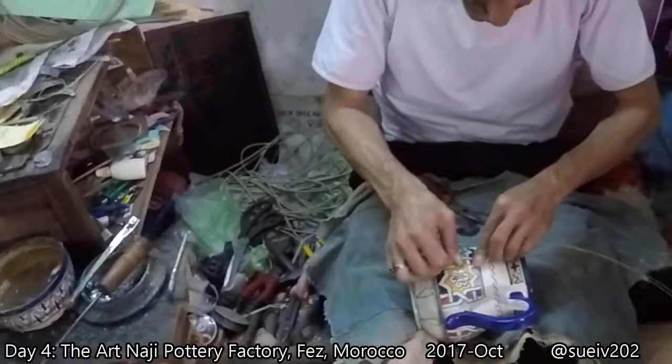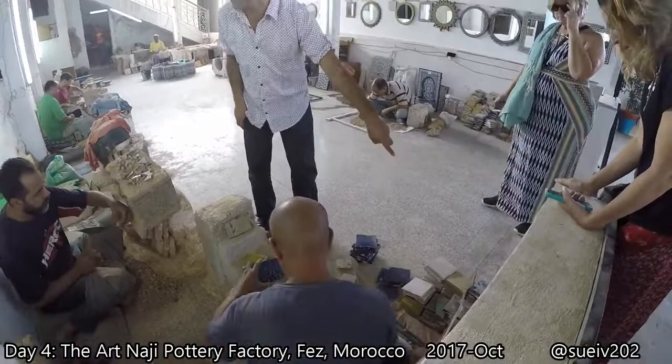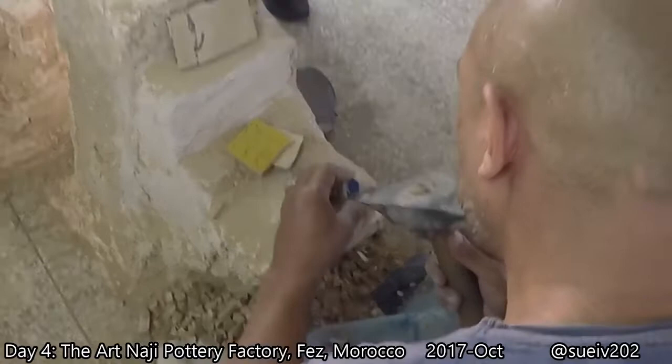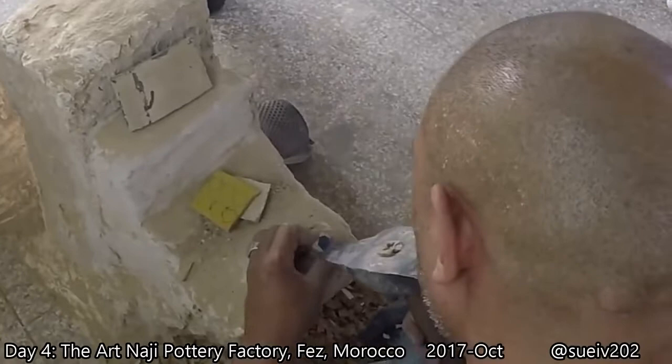The mosaics start as a tile, one color, 10 by 10 centimeters, all the colors we can make. The first artist draws with ink the shape of each piece and follows the line. His partner then bevels the same piece to fit with the others, because there are more than 250 different shapes to make all the designs you see there behind.